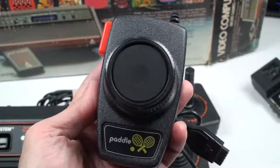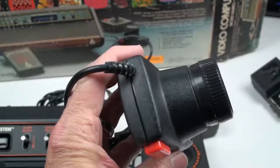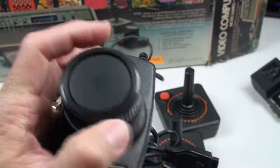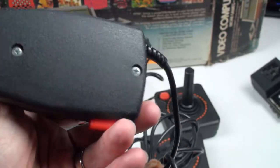There is the paddle controller that also came with this system. This was mostly used for games like Pong or Breakout — that top part kind of swivels like a little knob you turn. That was great for Breakout, which is another game I'll show later.